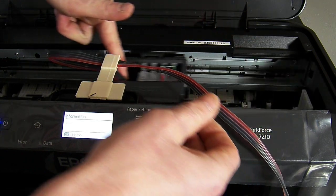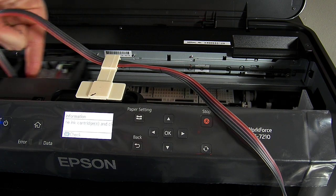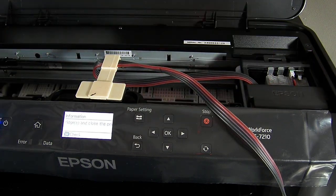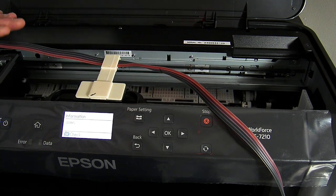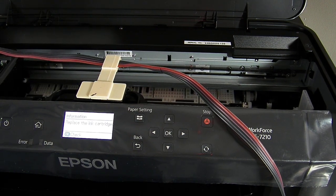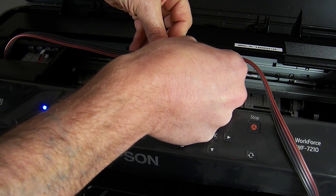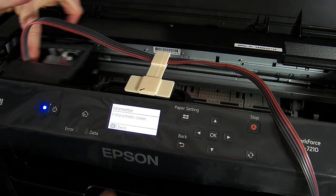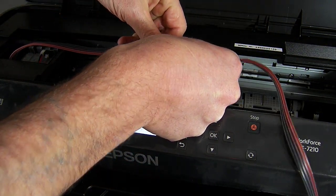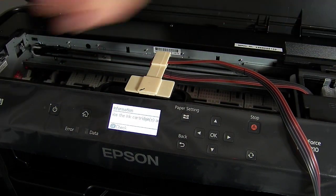And then manually slide the head all the way over to the left hand side, and then back over to the right hand side. Now if your head won't move and it's locked into place, I would recommend you unplug your printer to do this — that's perfectly fine. You can see when I'm over here on the left it's got quite a big loop and I don't need all this excess slack, so I'm going to take some of it away. All the way back over to the right, back over to the left, and park it over there on the right hand side.